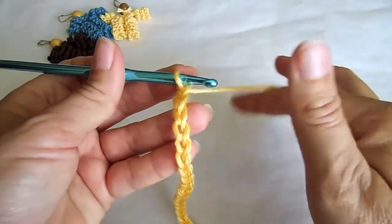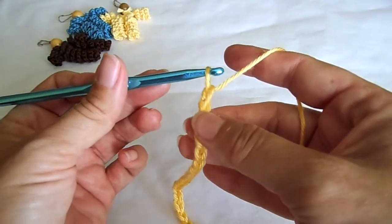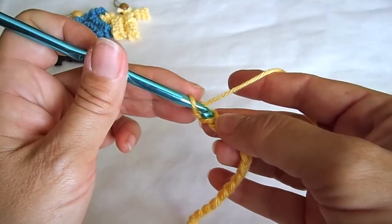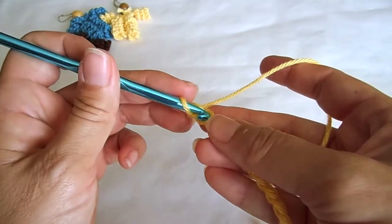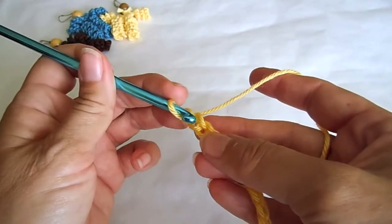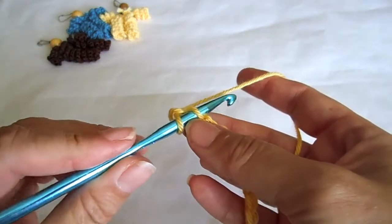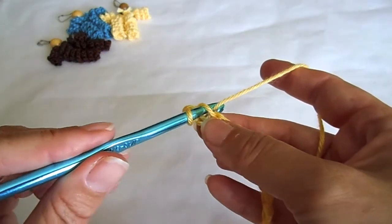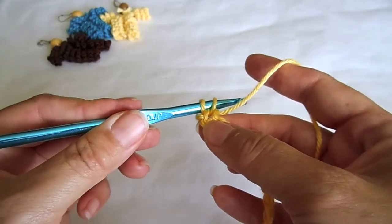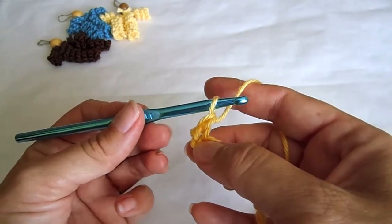Make one additional chain stitch for the beginning of the next row. From the hook, skip one chain stitch and insert your hook in the back of the second chain stitch. Grab the yarn with your hook and pull it through one loop, then pull the thread through two loops.